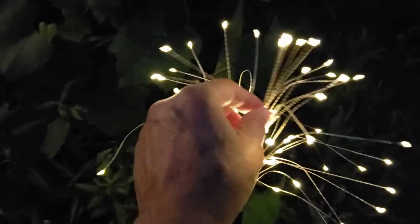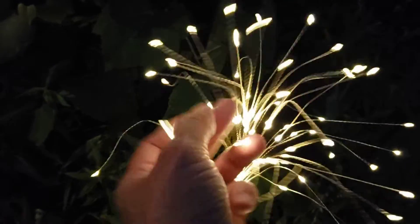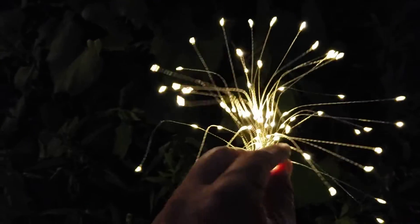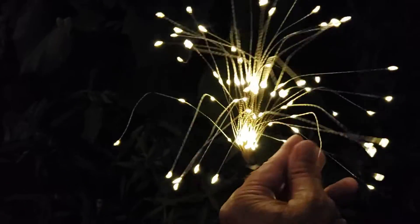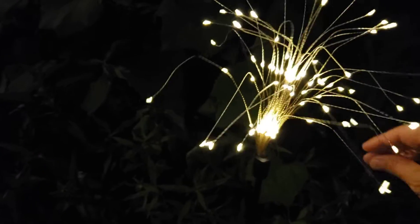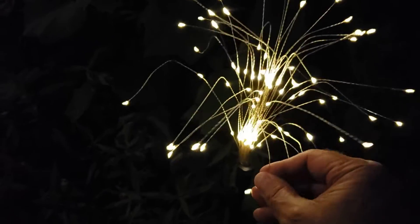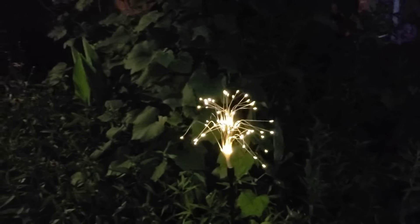Looking pretty good, isn't it? Not bad. Kind of fun to get out and be creative. I suppose I could always change the pattern, couldn't I? I've got one that kind of wants to go its own way no matter what. And the lightning bugs are kind of kicking in too. See if we can get a lightning bug in the picture along with our firework.